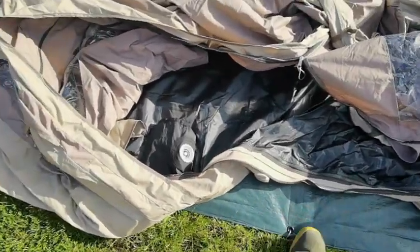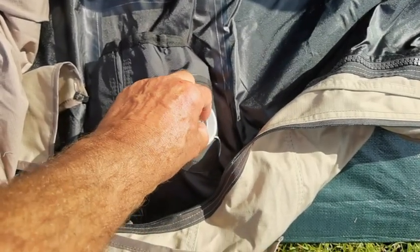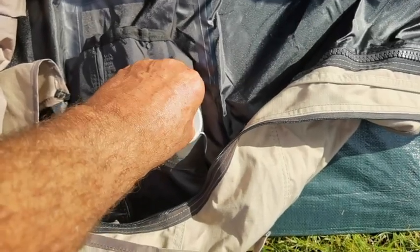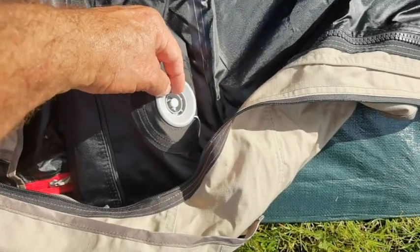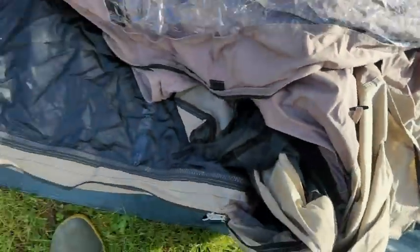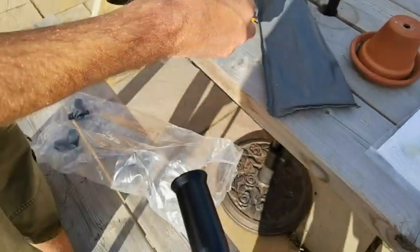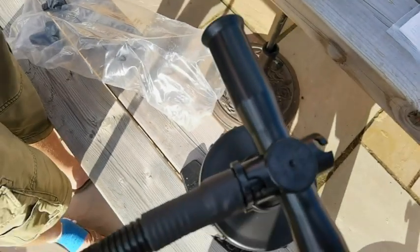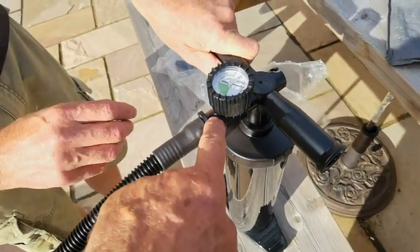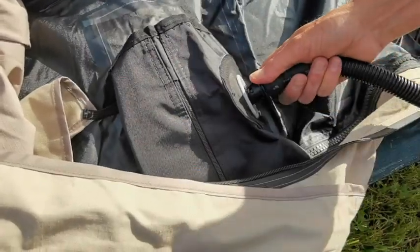There's not much in the way of instructions but it's pretty straightforward. These are your valves - you push and turn until they come out, then push them in and turn again to lock in position. We've also got a pressure gauge in here. Make sure you're on the inflate setting, then pop it into one of the valves.